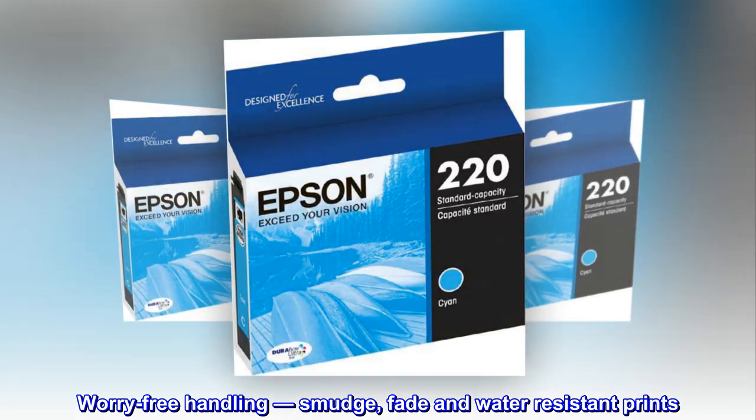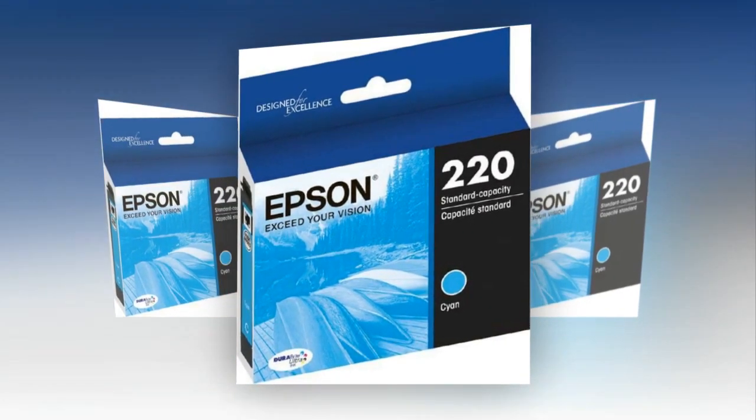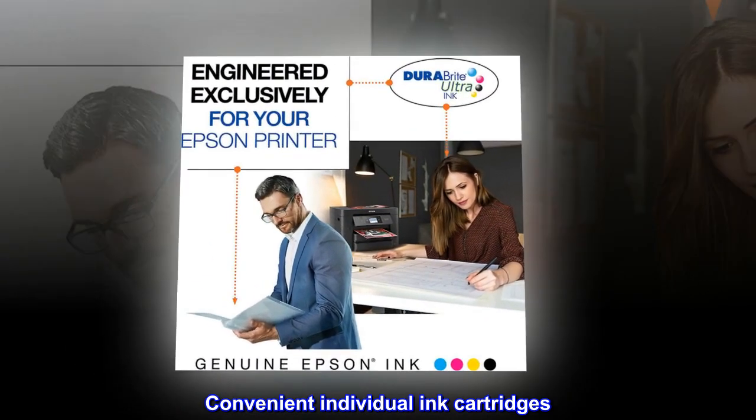Worry-free handling — smudge, fade and water-resistant prints. Convenient individual ink cartridges.